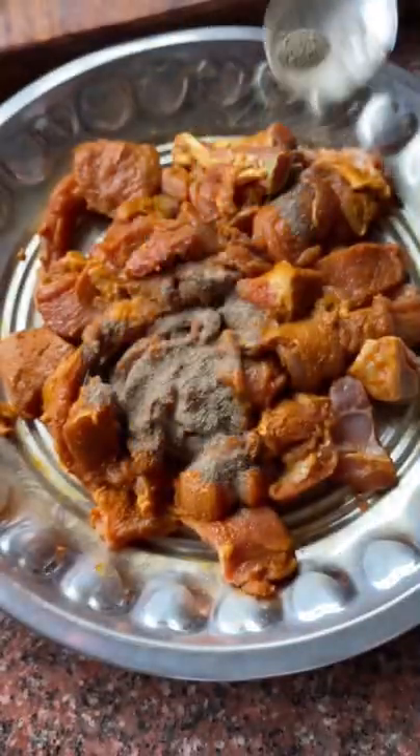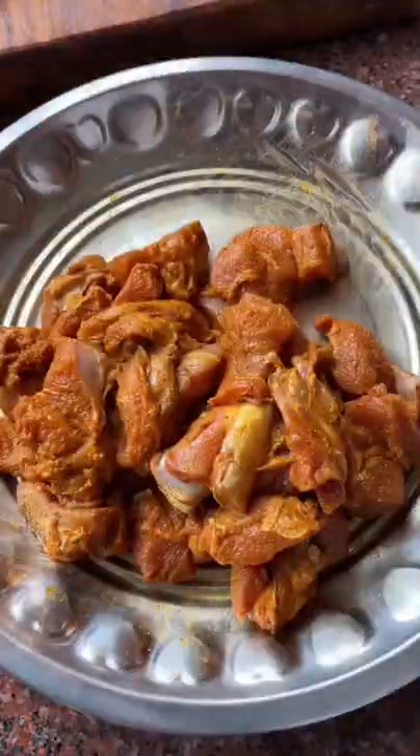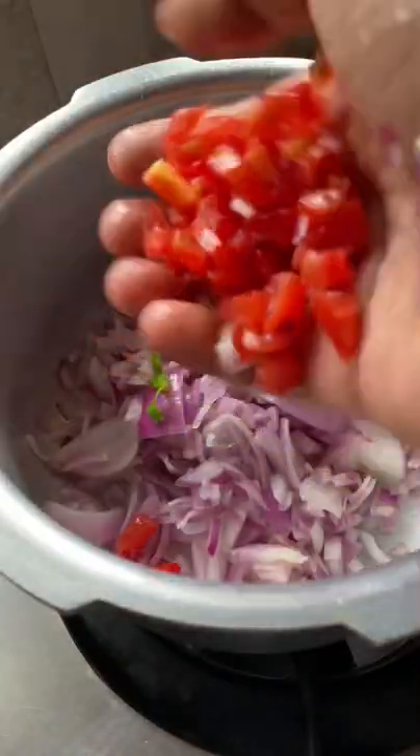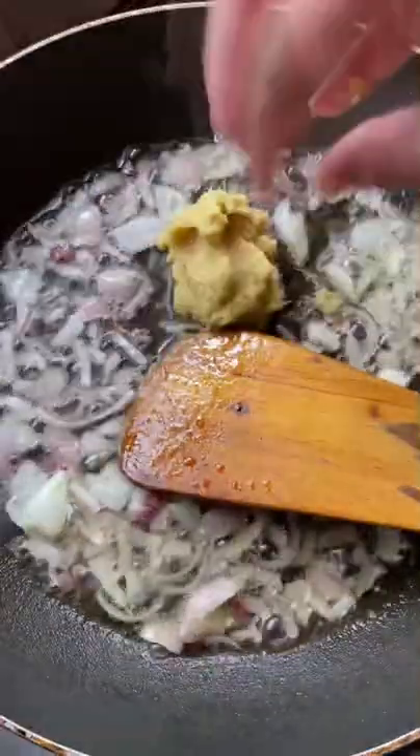Don't use the masala without marinating. Add 1 tablespoon of meat masala and 1 tablespoon of pepper in the cooker. Let's close the pan for 3 whistles.